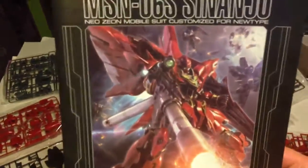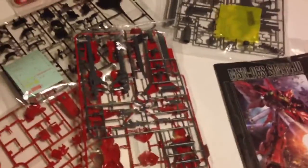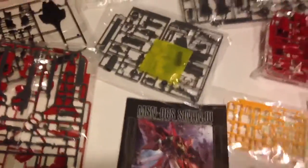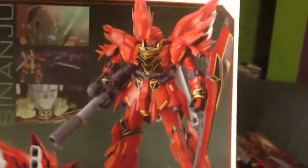There you go, there's all the pieces — all of it is beautiful. I can't wait. It's such a beautiful mobile suit, such a beautiful kit. I can't wait to build it. I'll review it for you guys of course. Please subscribe, please like, please comment, and please watch my other videos — especially the one that says what I want out of my YouTube channel.